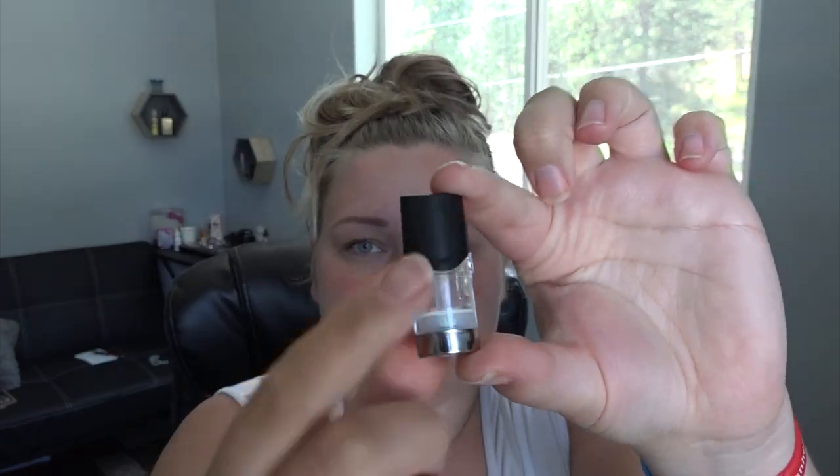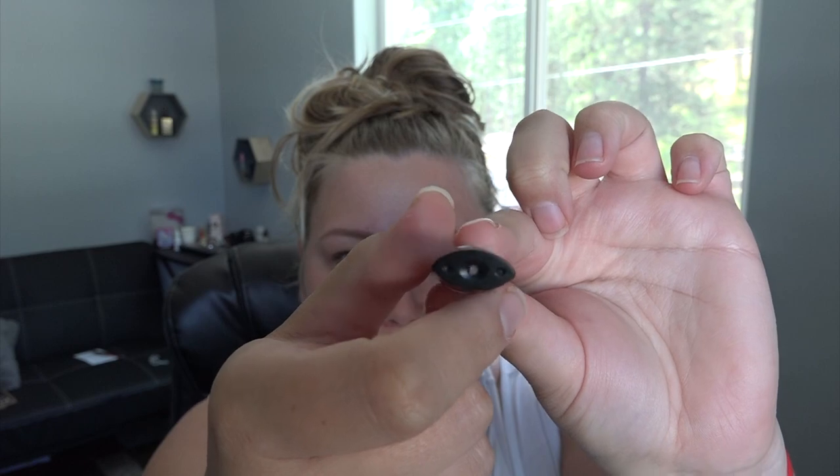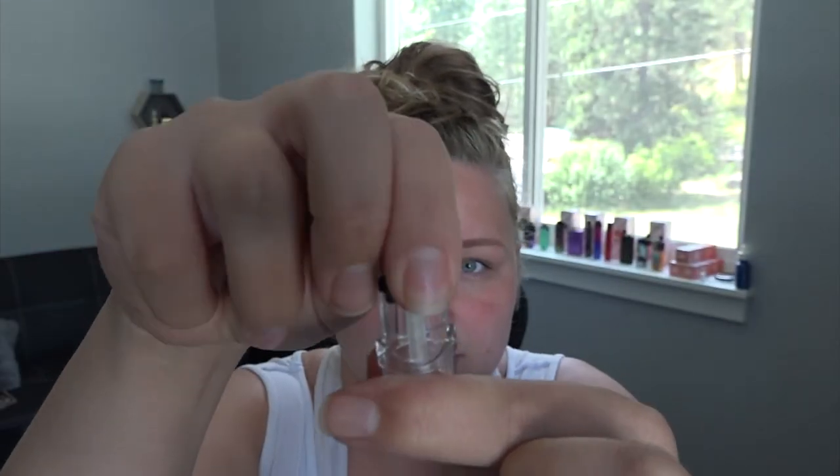I'll go ahead and pop out the pod. Here is the pod itself, here are the contacts and the mouthpiece. To fill it you just take off the mouthpiece cap, then remove the rubber stopper, and fill in either side. I'm filling mine today with Cloud Kiss — a strawberry cake batter flavor. It's my flavor, available at usvapeco.com. Use my code TIA20 for 20% off.